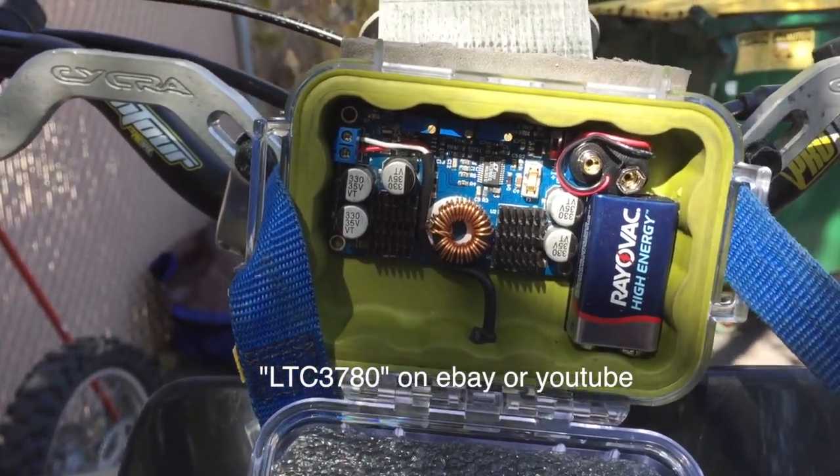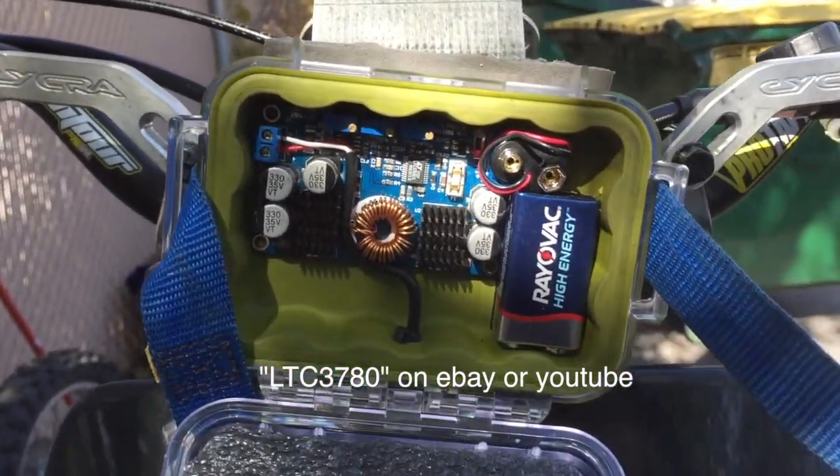I'm going to talk about what makes my CR500 timber sled different than your average CR500 and some of the mods I've done. First, we're going to talk about my COSO EGT gauge. How that's powered is I have what's called a DC to DC buck boost converter — buck means to turn a voltage down, like 24 volts into 12 volts; boosting would be turning 9 volts into 12 volts.